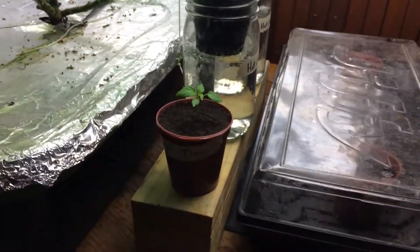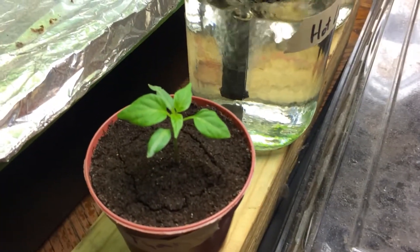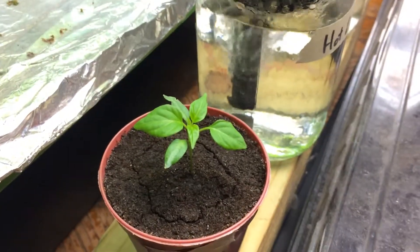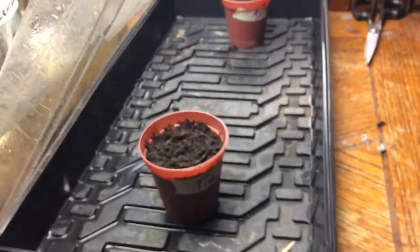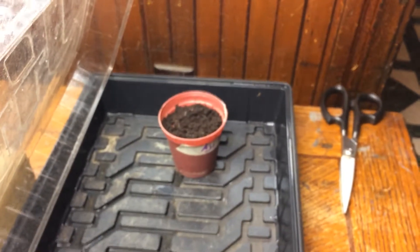The Jay's white tie is doing well — that's normally in the windowsill, I just brought it over here for the video. And in here, my greenhouse, I still have my time bomb and my ahi mango.